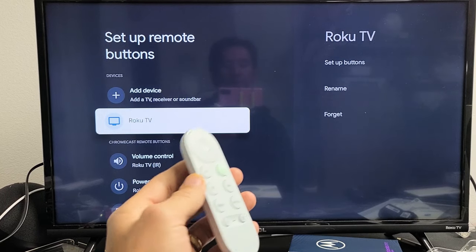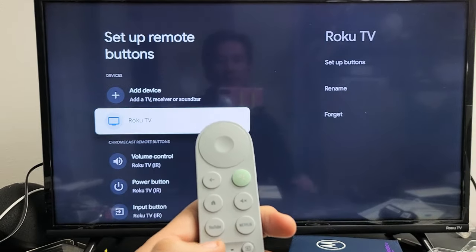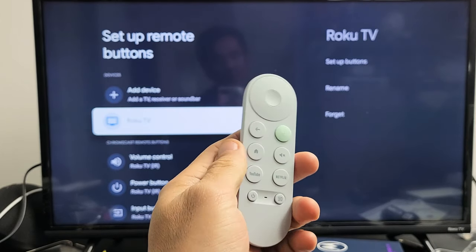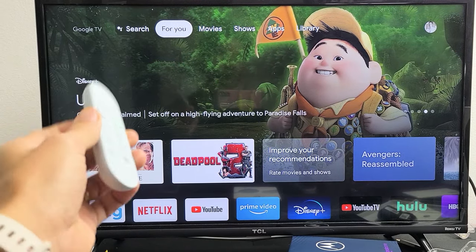The first thing I want to note is if you have issues with your volume control, power button, or input or source button not working — the source is here, power is here, and volume controller is here — if those are not working, it's possible that you need to go ahead and pair it. So first thing is let's make sure that you have all your buttons paired.